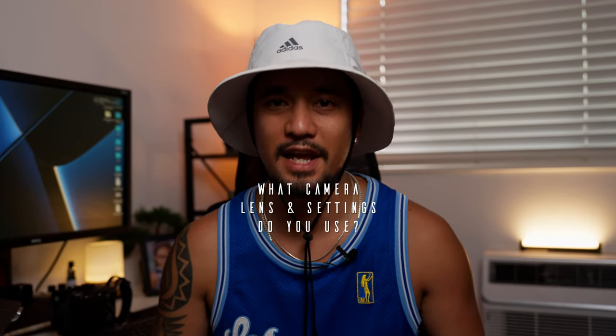Let's get this one out of the way. Like every other filmmaker, I'm constantly asked what camera, lens, and settings I use.